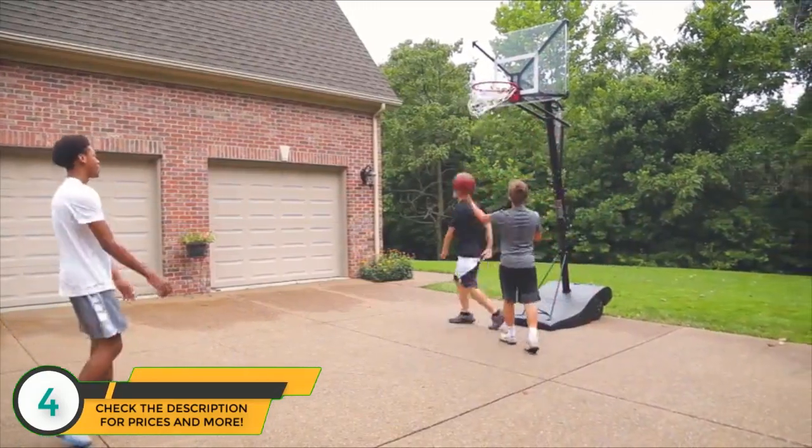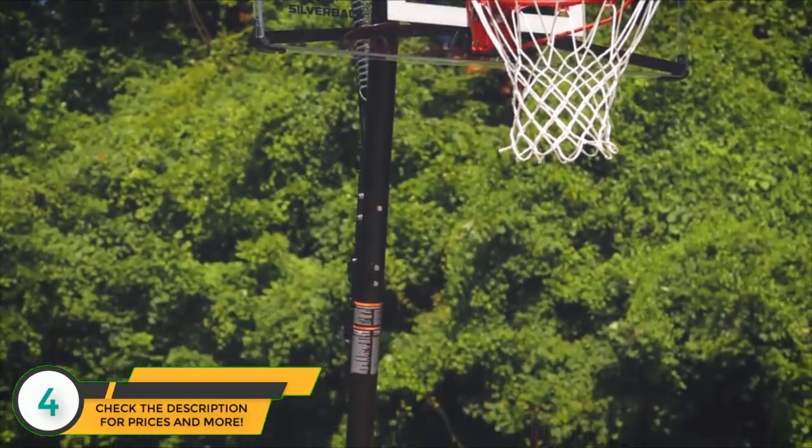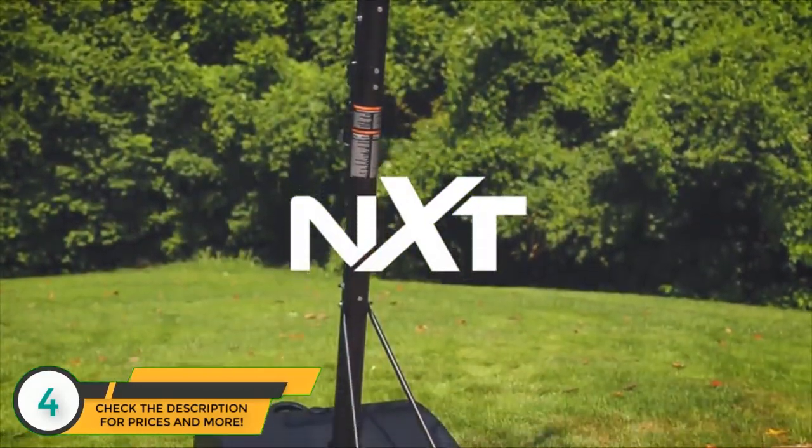Improved playability, unmatched stability, quick assembly — step up to the Silverback NXT and take your game to the next level.